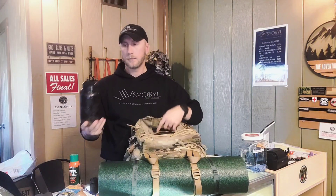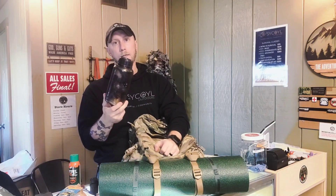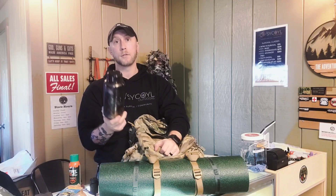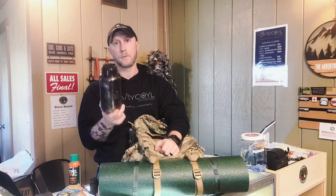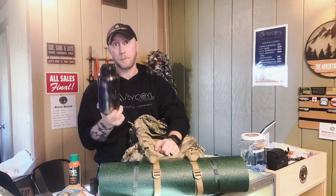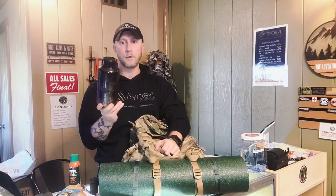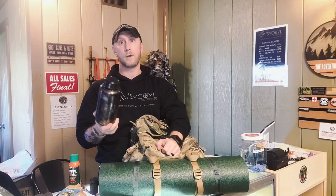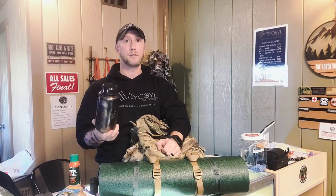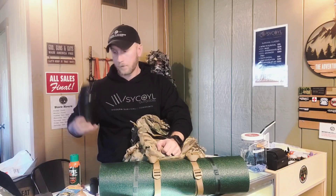You need a stainless steel single-walled water bottle. Single-walled, that way you can put it in the fire, boil water, and purify your water if you're out in the middle of nowhere. Specifically for this class, we're going to be in the middle of nowhere and you're going to need a way to boil water. If you bring a plastic Nalgene or an old-school ABS military canteen, you're not going to be able to boil water — therefore you won't be able to pass the class.